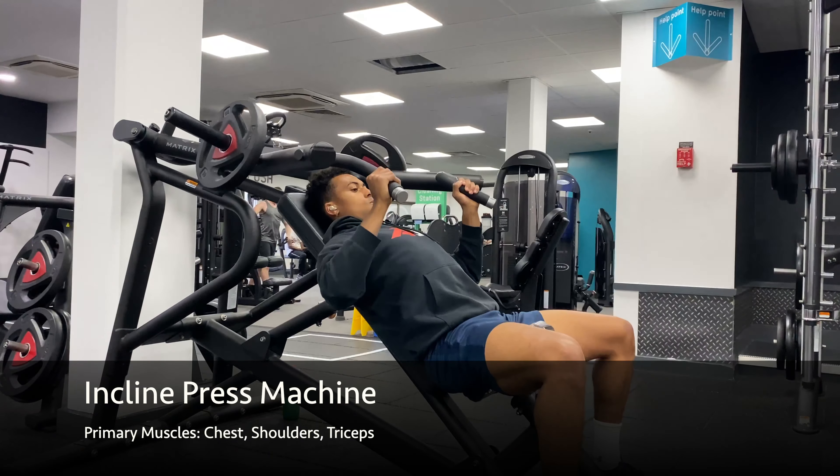Breathe out and then extend your arms by pushing the handles away from you. Pause at the top momentarily and then lower the weight back down under control.